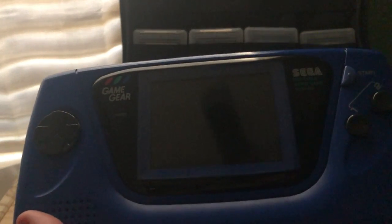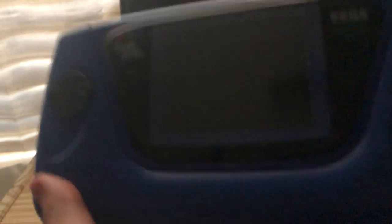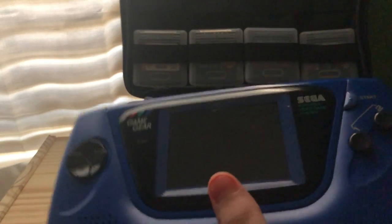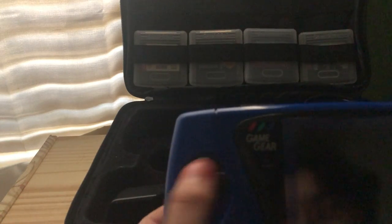This is what the Game Gear looks like. It's very big for a portable video game system. Basically, here are two buttons — button one and two — and there's the start button right here, and then there's the D-pad.